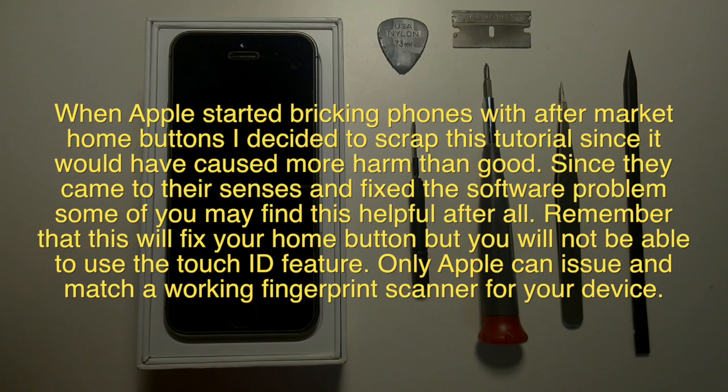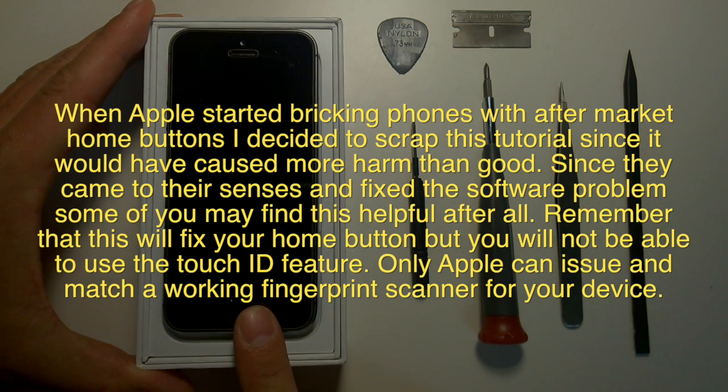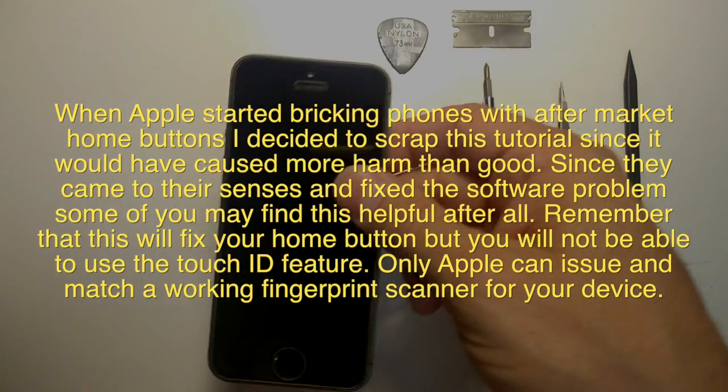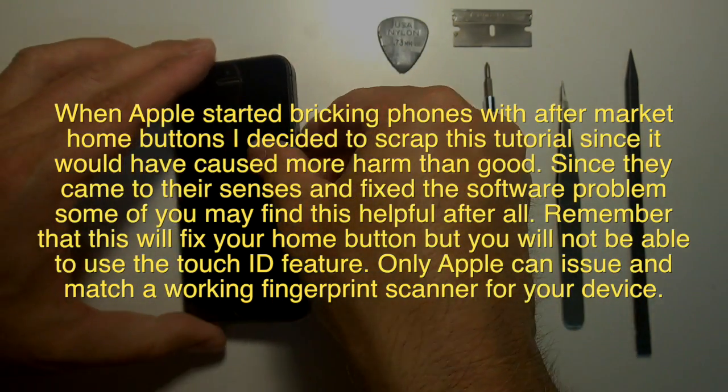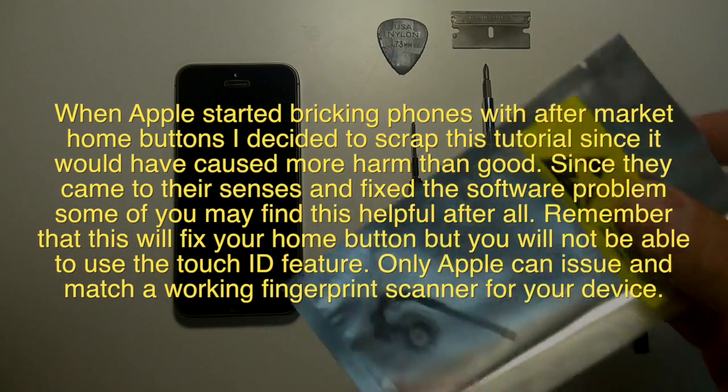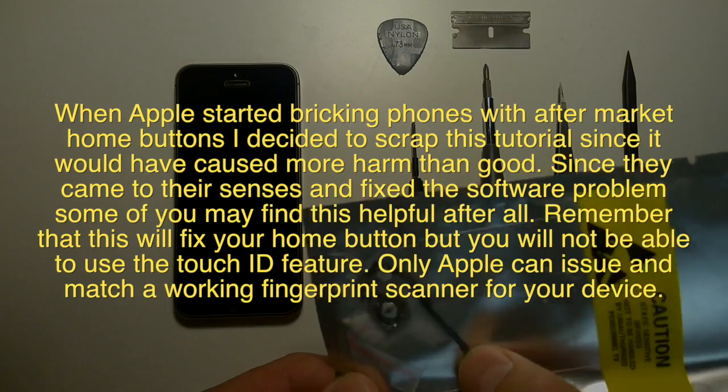When Apple started breaking phones with aftermarket home buttons, I decided to scrap this tutorial since I thought it would have caused more harm than good. Since then they've come to their senses and fixed the problem that was causing error 53 if you performed an upgrade or restore after replacing your home button. So some of you might find this helpful after all.